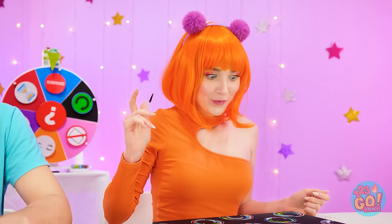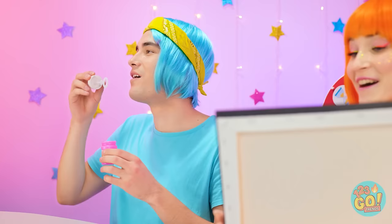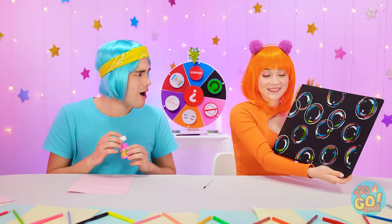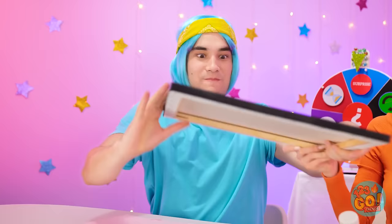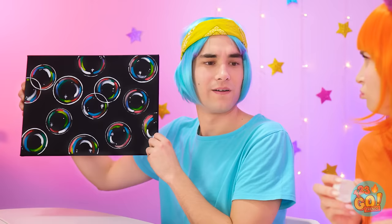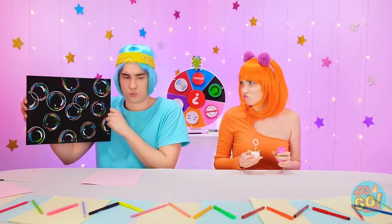I'm so artistic! Hey Chris, I have some bubbles of my own! Jealous? Can I have it? Let's swap! Give me it! Wow! Where's the bubbles? It's empty — that's not fair! Did I forget to tell you I used all the bubbles? It's not funny!